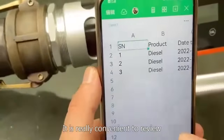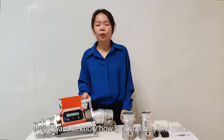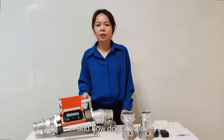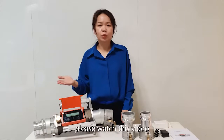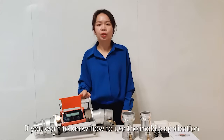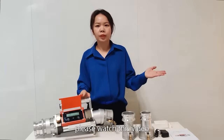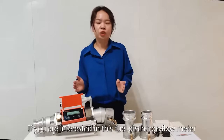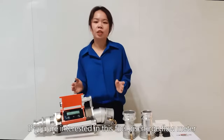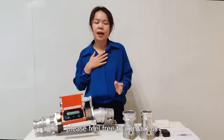It is really convenient to review. If you want to know how to install the meter and how it works, please watch this video. If you want to know how to use the mobile application, please watch this video. If you are interested in this fuel discharge flow meter, please feel free to contact us.